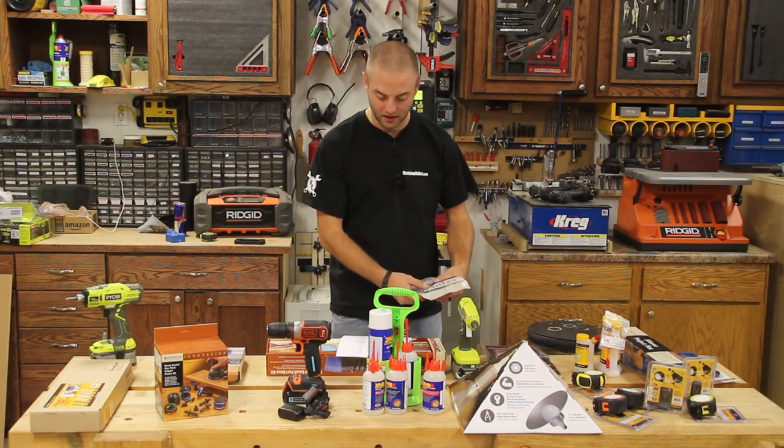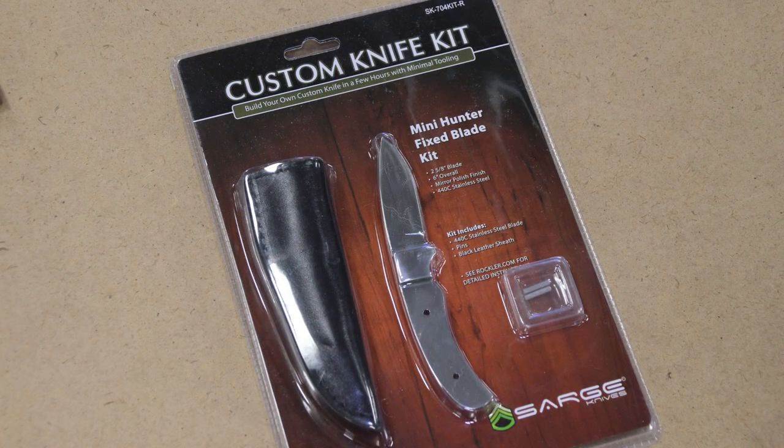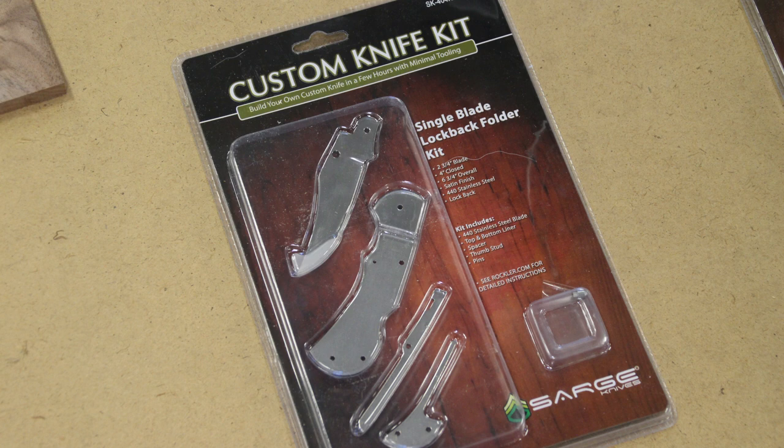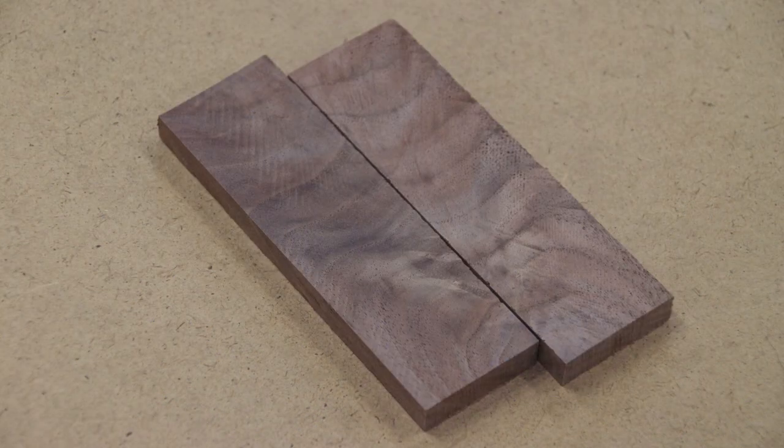Next we have a custom knife kit and knife blanks from Rockler. I paired the custom knife kit and the blanks together and they come in at $30. I've done a few of these in the past. I would recommend buying at least two — that way your first one is kind of a practice and your second one is your perfect one. If you're a woodworker watching this as well, these make great gifts. You can whip them up, maybe make your own knife scales or buy theirs. Those come in at $30 for the knife kit and knife blank combined.